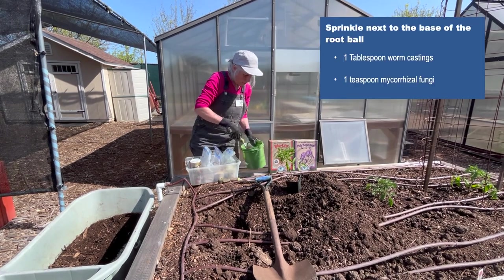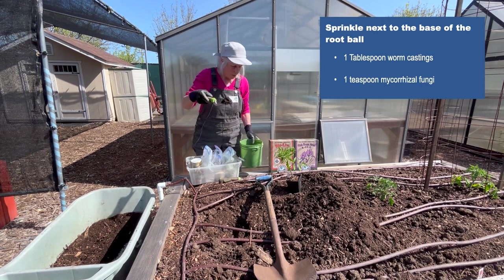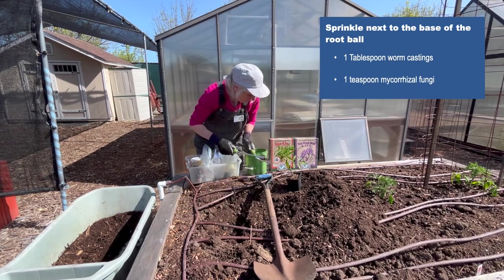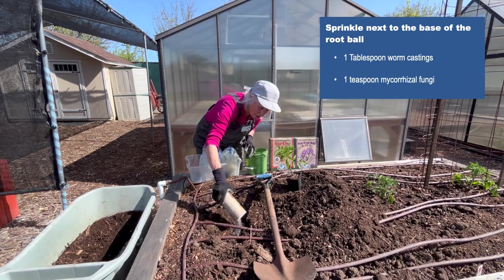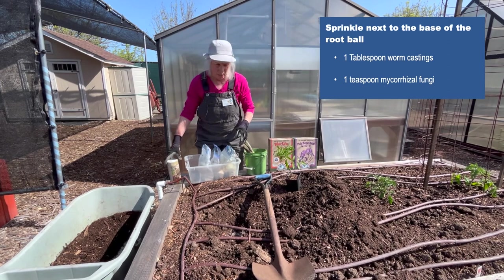If you're so lucky to have a worm bin at home, then we put a little bit of worm castings in right at the base of that root ball. We also have something called mycorrhizal fungi — it's a root growth enhancer. Sprinkle a little of that, kind of like salt and pepper.